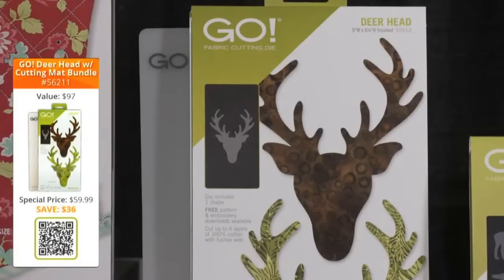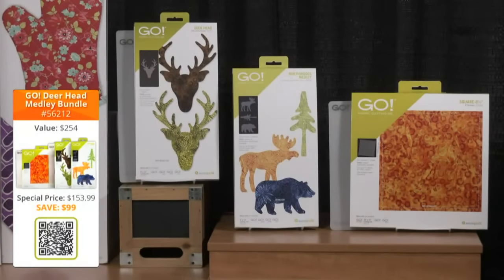First up, we have the Go Deer Head with Mat bundle. You'll get the Go Deer Head die, a 6x12 cutting mat, along with the deer head embroidery designs. This $97 value can be yours for $59.99, saving you over $36. Our next bundle is the Go Deer Head Medley bundle. You'll receive the Go Deer Head die, the Northwoods Medley die, the eight-and-a-half-inch square which finishes to eight inches, two cutting mats (10x10 and 6x12), and embroidery designs for both dies. This bundle is valued at $254 and available today for $153.99, saving you over $99.